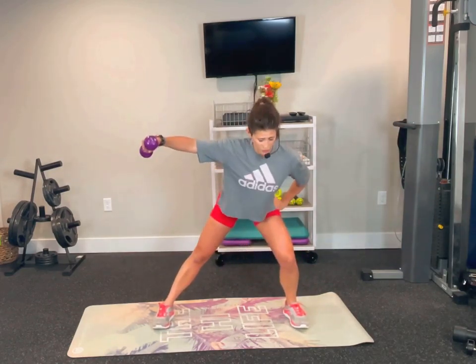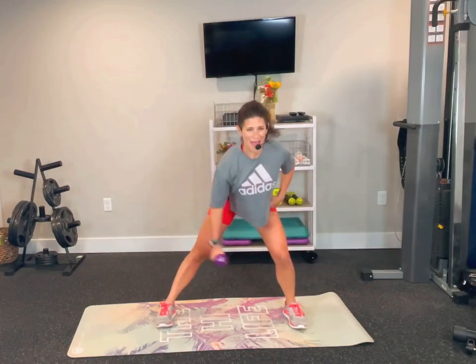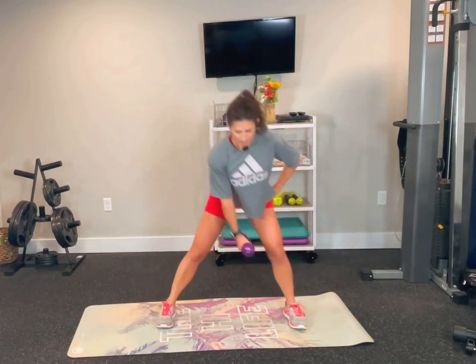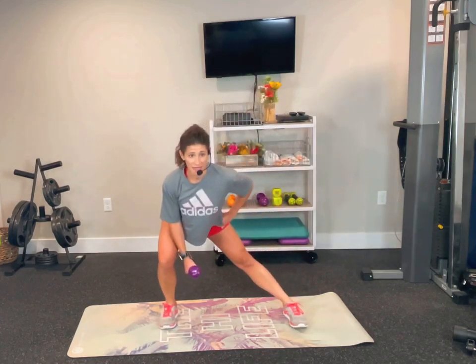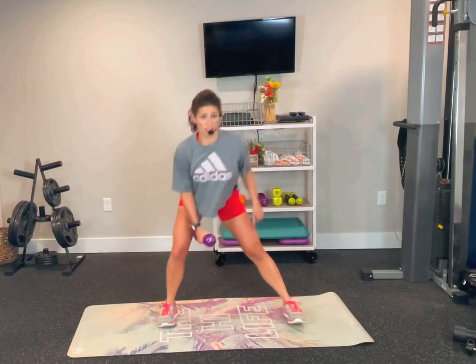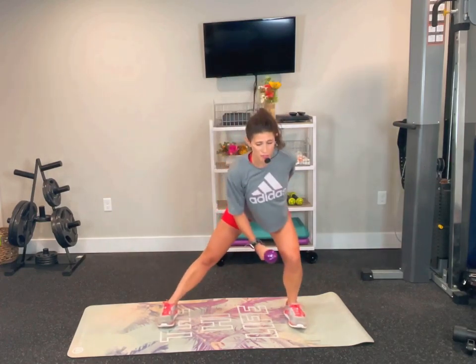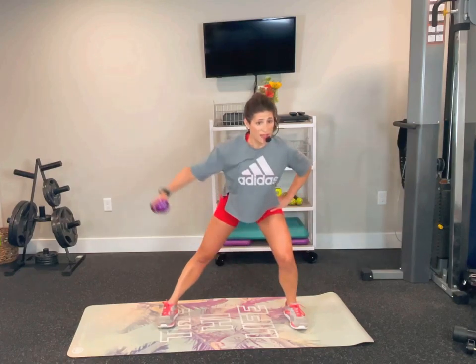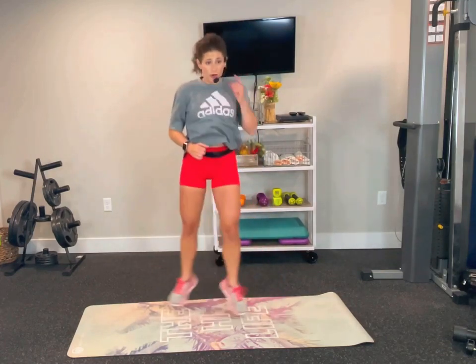Each of our strength moves is going to be followed by a power move that works many of the same muscles. By the time we come back for the second round, we should be pretty tired. We're sinking back into our hips every time — pushing those hips back. If I put a bar stool behind you, you'd be able to tap it with your glutes. Coming up next is a sumo squat jump with an inner thigh squeeze — feet coming together, slightly crossing. If you don't want to jump, tap that heel in.